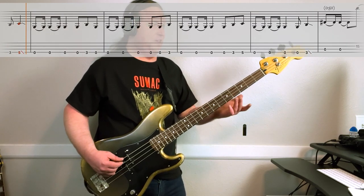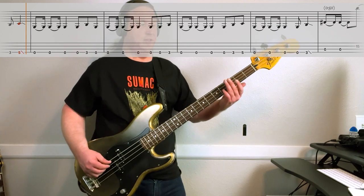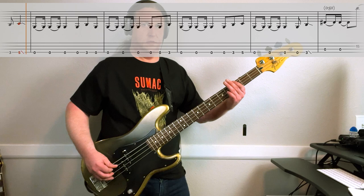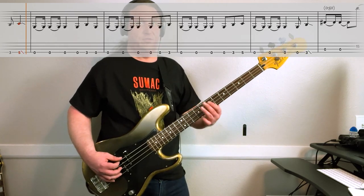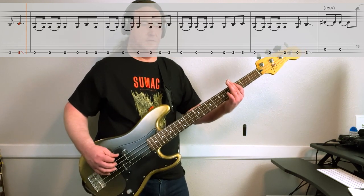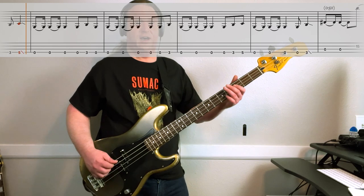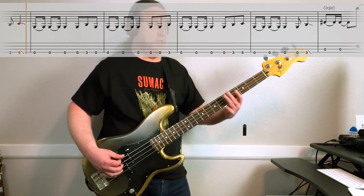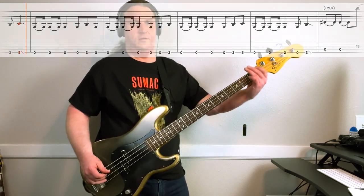Next part of the riff — kind of the same rhythmic theme, and we're going on the low string. It goes opens, then open, three, open at the end. Then opens again — this time we end on the three. Opens again; this time at the end it's open, three, five. Last time around, ends on the three. Both of those riffs together sounds like this.